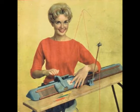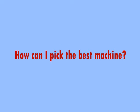A few people have asked me about buying the first knitting machine. The question usually is: how can I pick the best knitting machine for myself? Well, there is no one-size-fits-all answer to this, because our expectations on knitting machines are different. It depends on a few different factors, including what you want to make and how much time and money you are willing to invest into it.